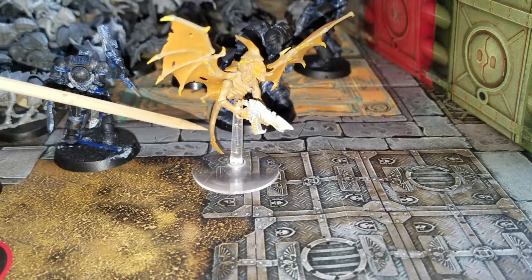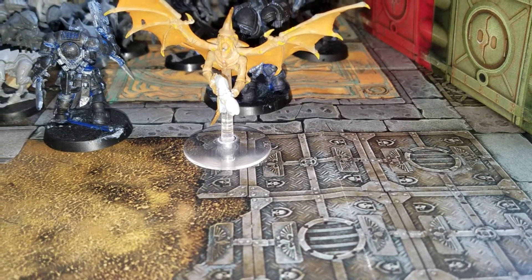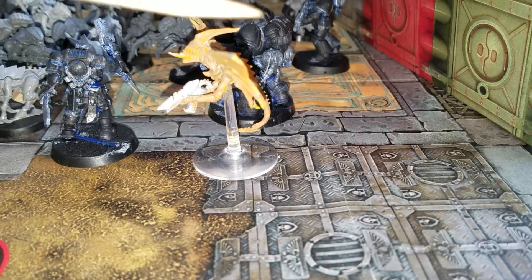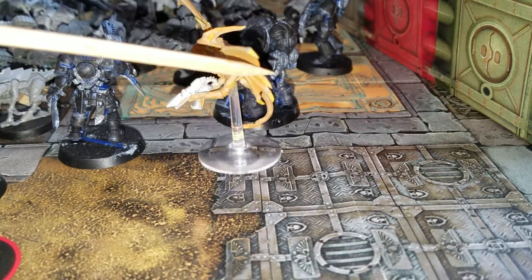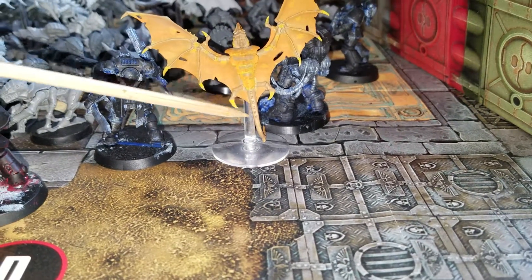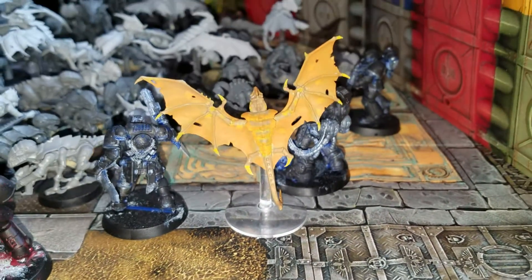We'll flip it back around. So what I like the most about this coloration is none of this model that you can see right now. There we go. I like the back plates again. I like the orange on the black plates more than I like the yellow.